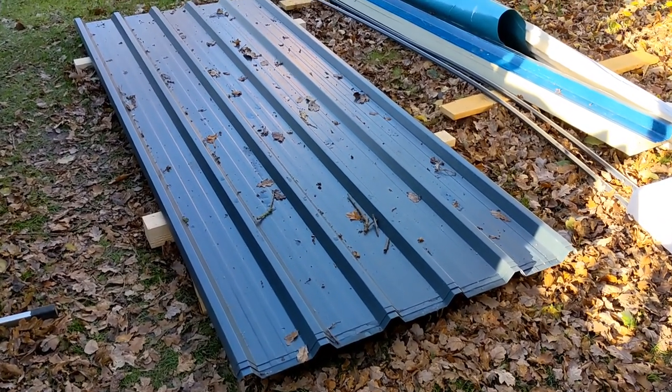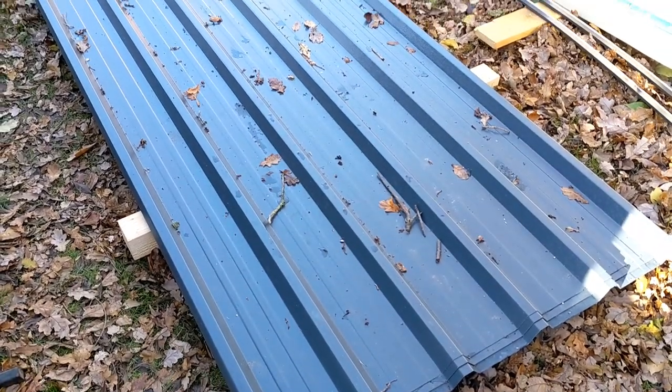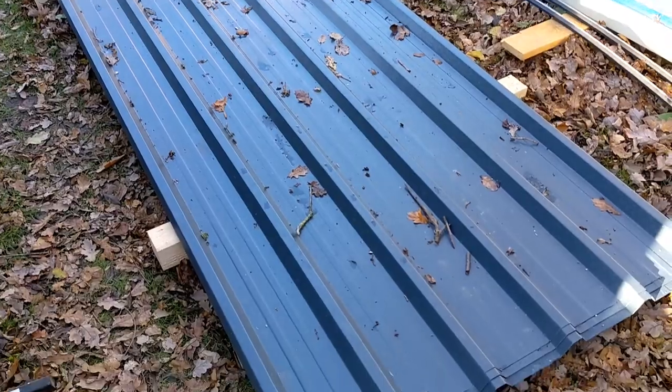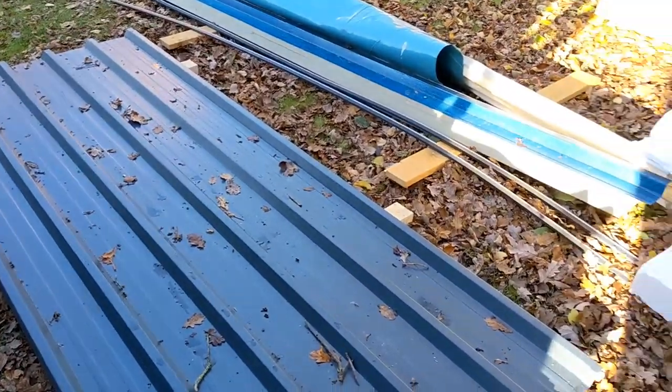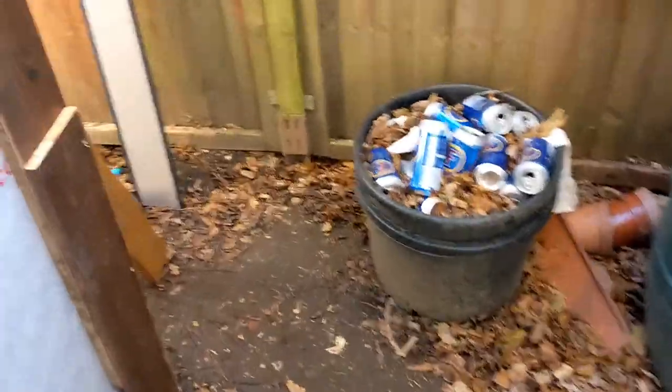Welcome to week 22, episode 41. Today I'm working on the side panels. It's Sunday — yesterday was just too cold and wet and windy to do much.